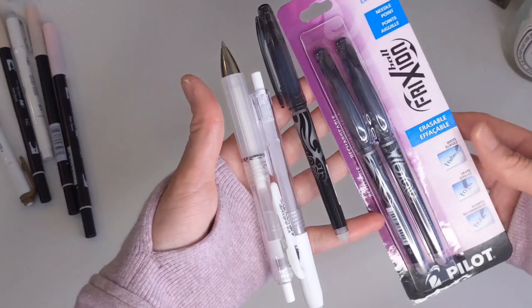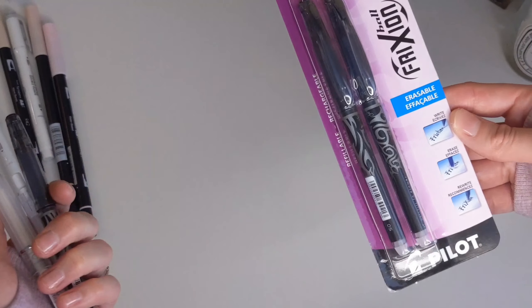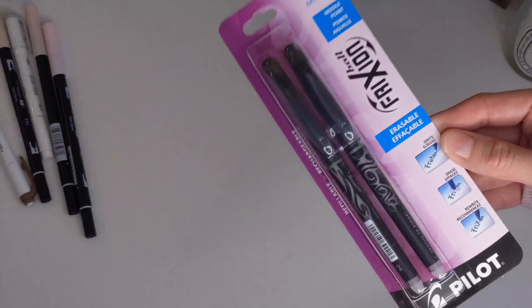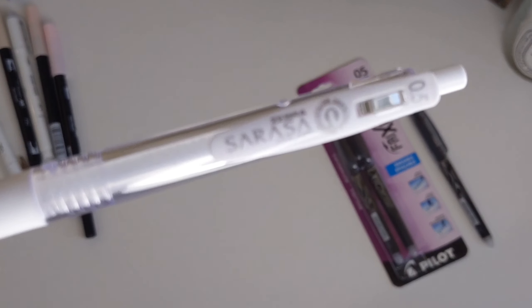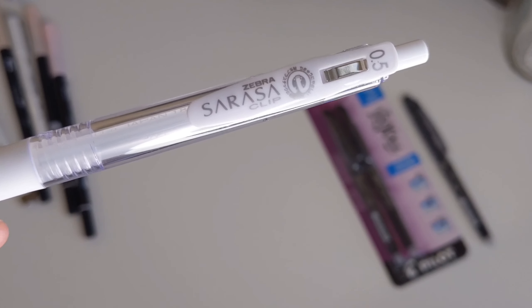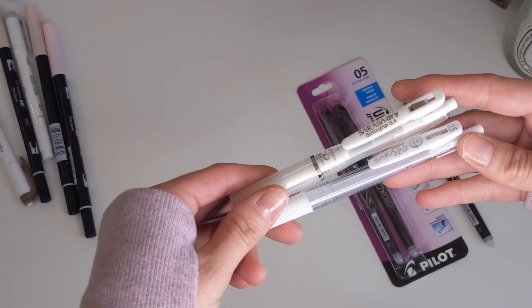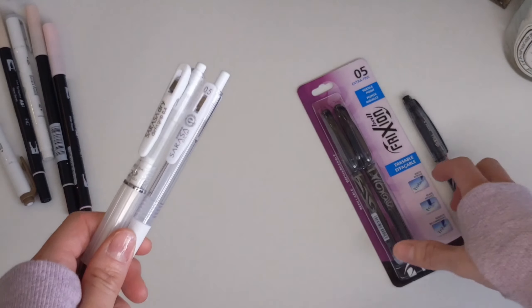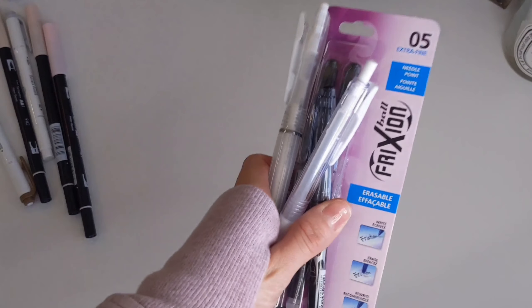The second thing you would need for planning is pens. My recommendation: if you make a lot of mistakes and need to erase, erasable pens like Frixion pens are the way to go — you can find these at Walmart or Amazon. Another really good option is a Sarasa pen or a quick-dry pen. These are great because when you're writing in your planner on the go, they won't smear — so if you need to highlight right away, you can do that.